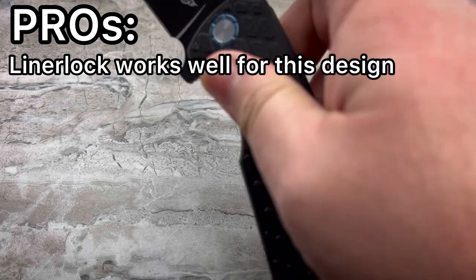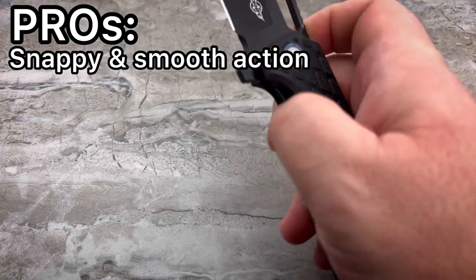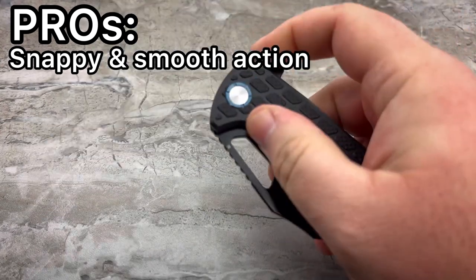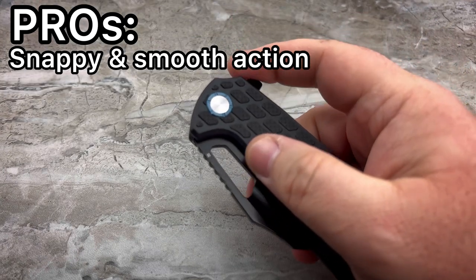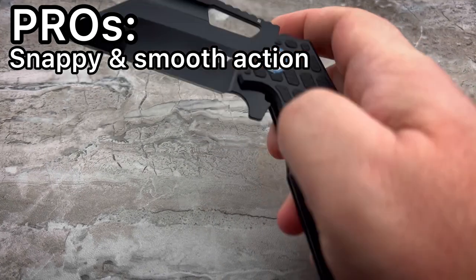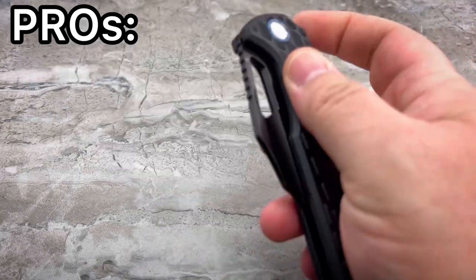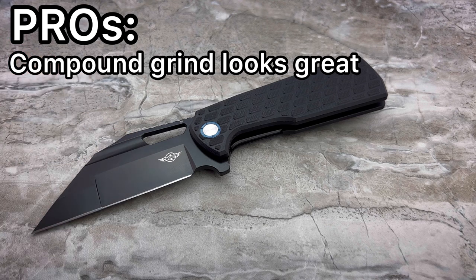I'm really glad that this is a liner lock because that means lefties are also going to be able to very easily own, carry, flip, and manipulate this knife — you're not applying any pressure to the lock bar anywhere like you would on a frame lock. It's going to be easy for everybody to use. Another pro is a really nice snappy action — good detent, not super hard. If you really rest your finger on it you can get it to fail, but that's not what you're doing. You're pulling out a knife with the intent of using it and you're going to consciously flip it. I like the action — it's very smooth, very fast. Another pro is the fact that it does have that compound grind, which gives the knife more character and makes it feel a bit more special, especially in this price range.